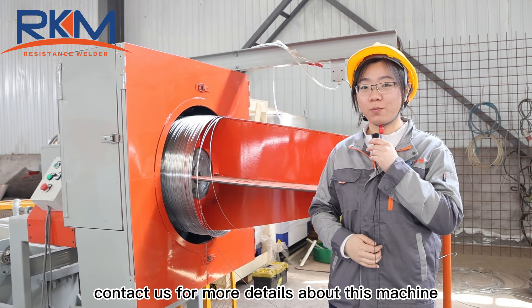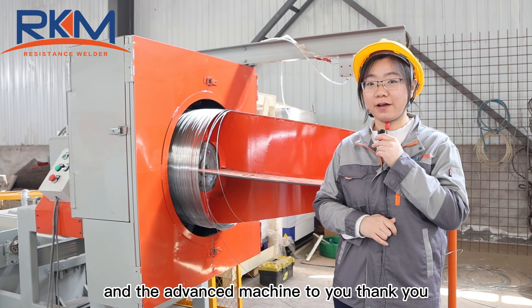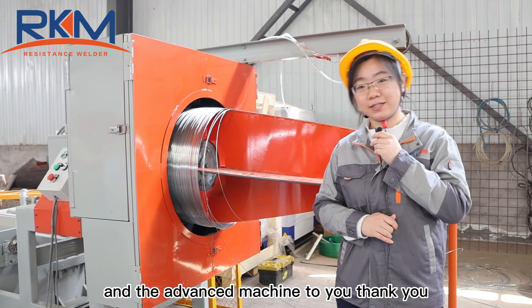Welcome to contact us for more details about this machine. We will supply you the best solution and the advanced machine to you. Thank you.